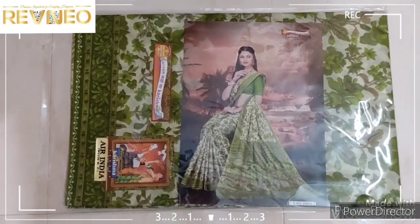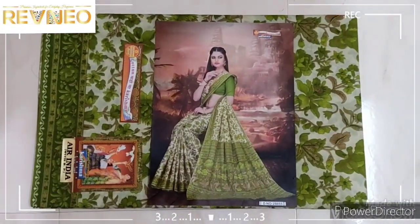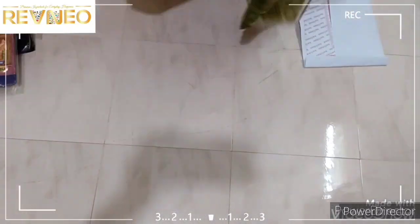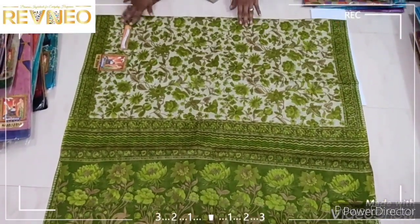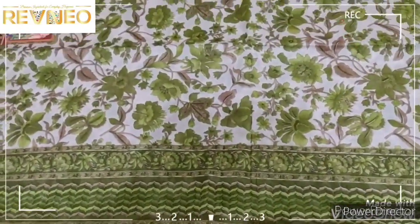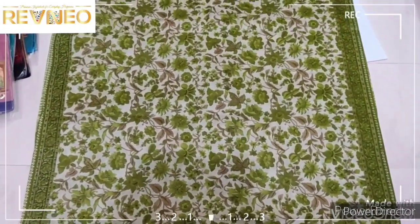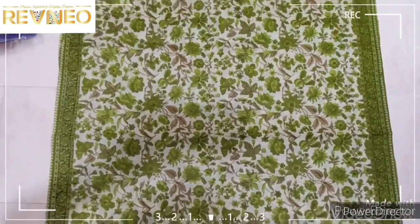Hi viewers, welcome. In the next video, we will make the new Gashma cutters. Let us get the latest collection. We will make the flower designs and the new Gashma cutters.